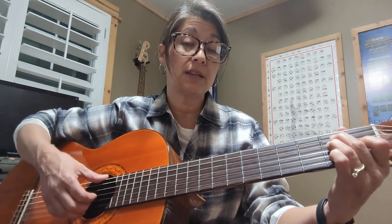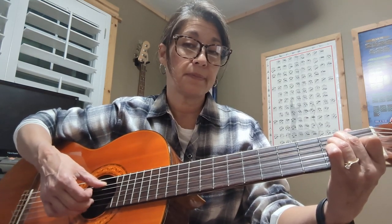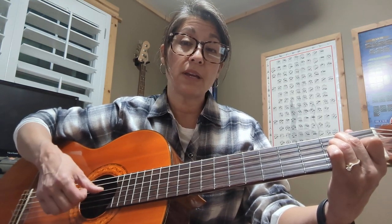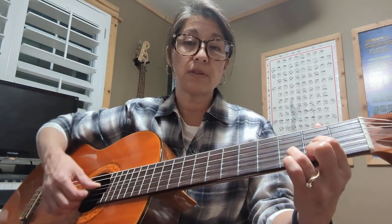E7 — you're picking from the E, still the same three fingers. And the D — you're picking from the D string, and you're going the same three on the top.